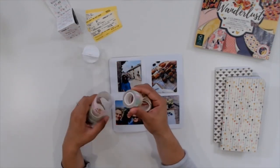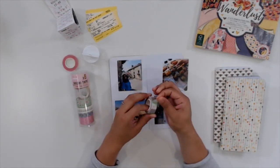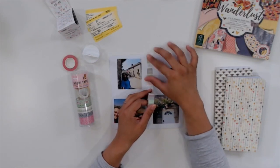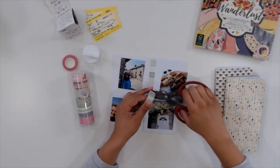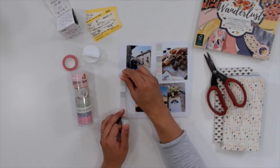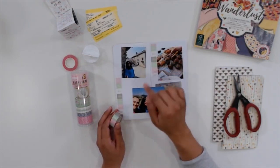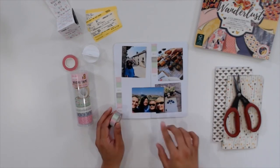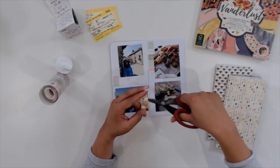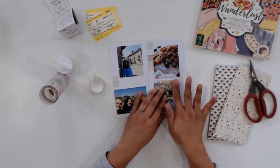I'm going to be putting some washi tape on one side of my layout and a little bit more on the opposite side to keep everything balanced. The washi tape, the paper pad in the corner, and also a die I'm going to be cutting — I got all of these from my work. They are First Edition, and I believe that brand is only available in the UK, but CraftStash, where I work, ships internationally and the rates aren't too crazy. I'll have a link below.